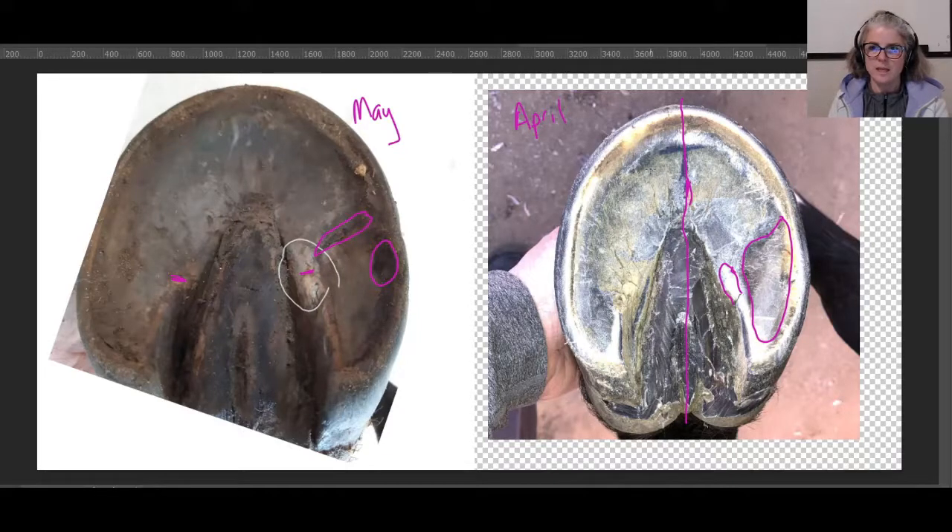He is still hanging on to his sole — his sole is attached to his dorsal wall. He's ouchy because his sole is stretched this way because he's long on the toe and his heels are under-run. The combination of those two makes his sole thin. It's like when we wear shoes all the time and then take our shoes and socks off and walk on stones — it's going to be ouchy. That's the best comparison I can make.